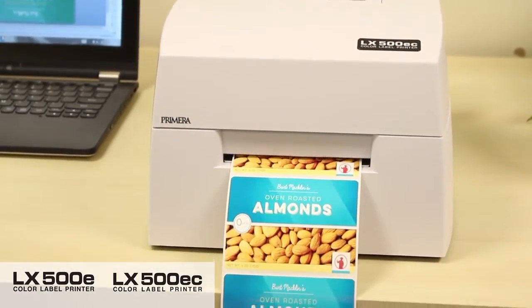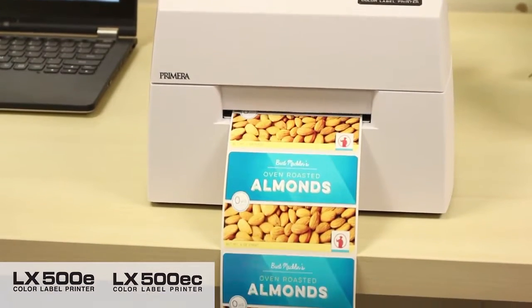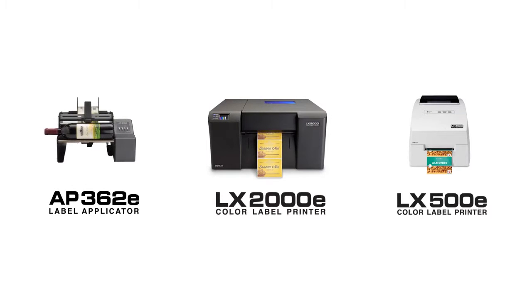With LX500E you'll be printing beautiful labels fast and efficiently, all while saving time and money. To learn more about Primera's label printers and applicators, visit us online at www.primera.eu.